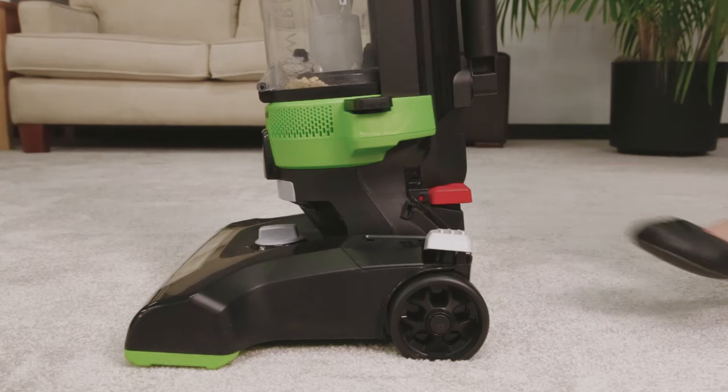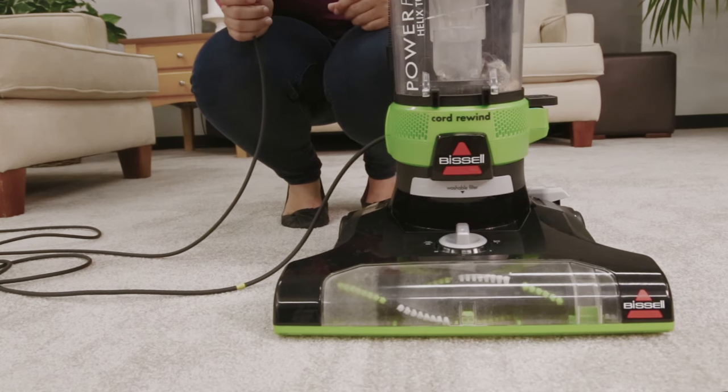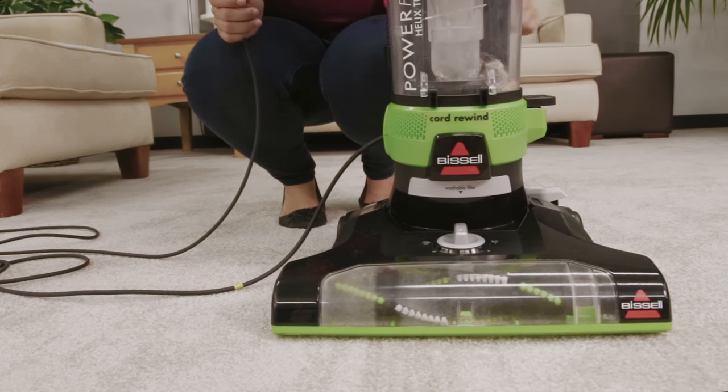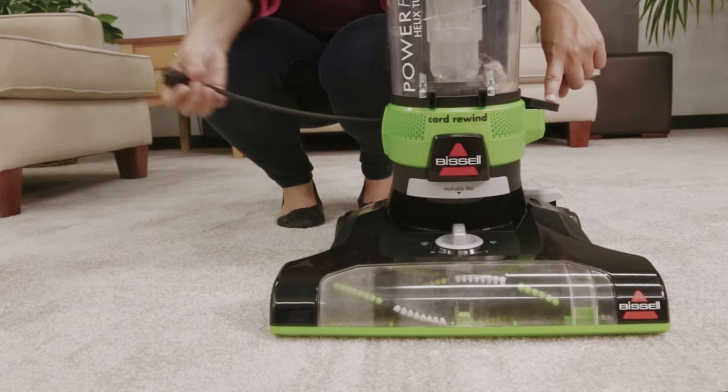When finished cleaning, turn off your machine. Unplug the cord from the outlet. To use the automatic cord rewind, hold onto the plug and press the automatic cord rewind button until it's fully retracted.